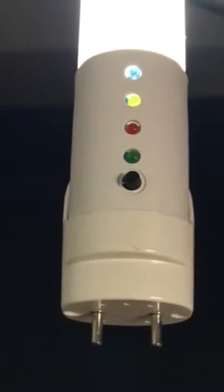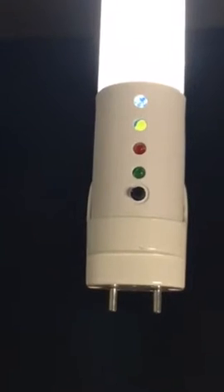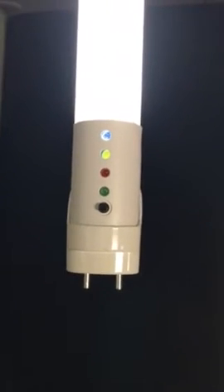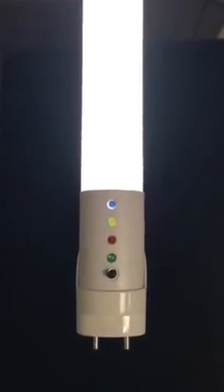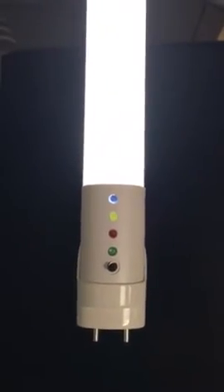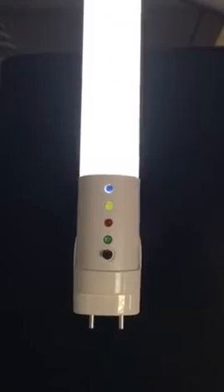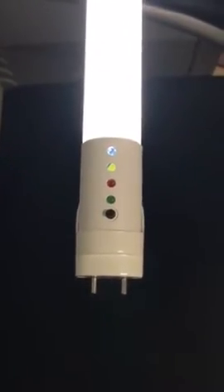The first indicator light is the green light. When the green light turns on, it means the tube is connected to the AC power successfully. The second is the red light. When the red light turns on, it means the battery is charging, so there's no problem with the emergency function.